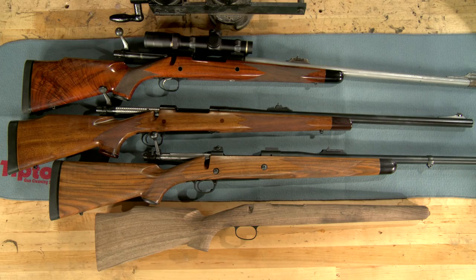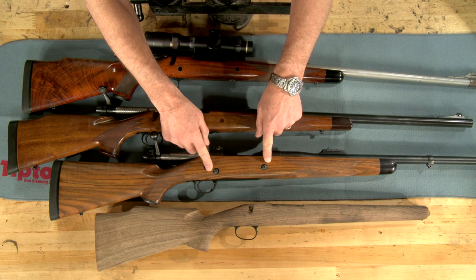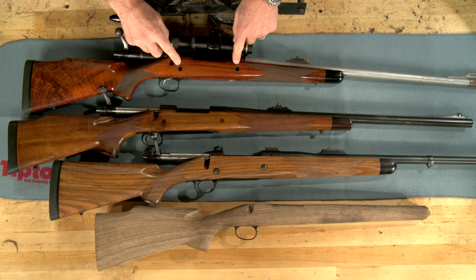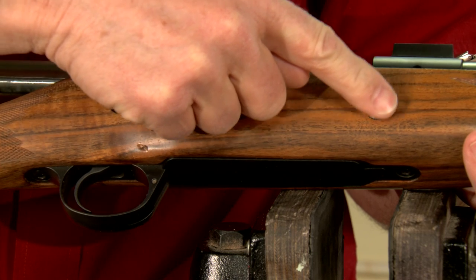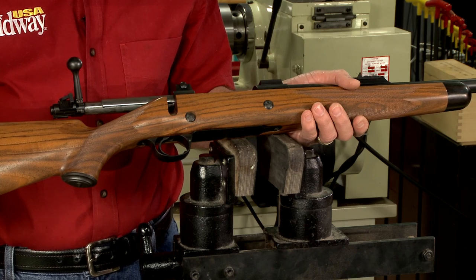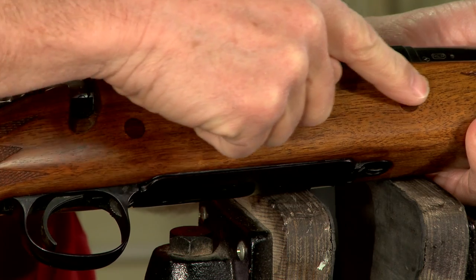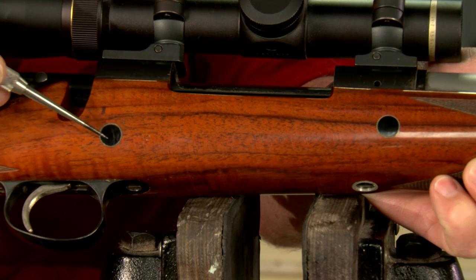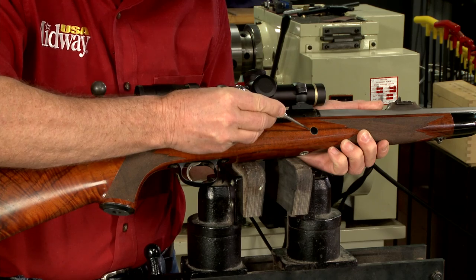There are two methods of reinforcing the stock. The first is what we call cross bolts, so named because this method employs one or two bolts secured crosswise in the stock, like on this Kimber 375 H&H. We call these exposed cross bolts because you can see the head of each bolt. Some stock makers prefer covered cross bolts, so they cover the heads with wooden plugs.